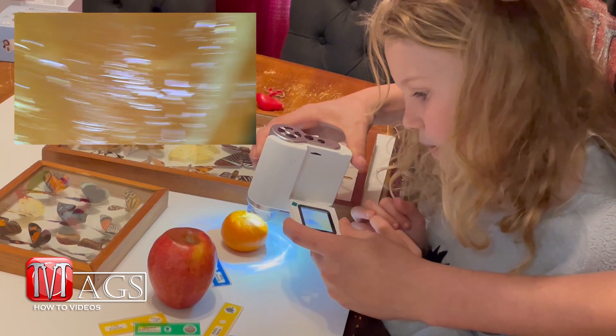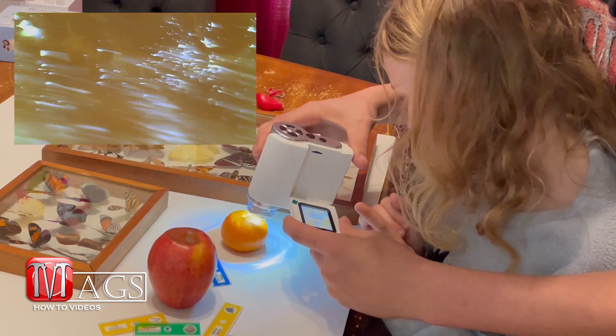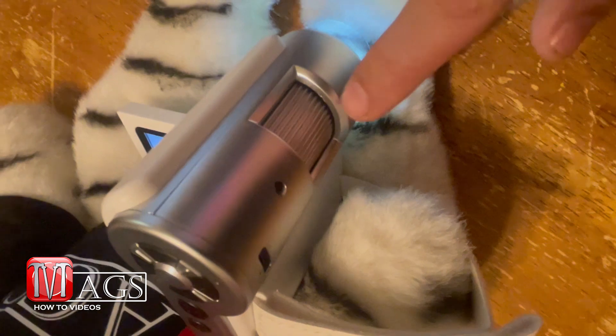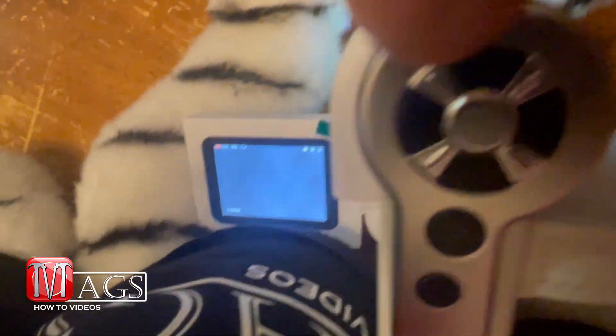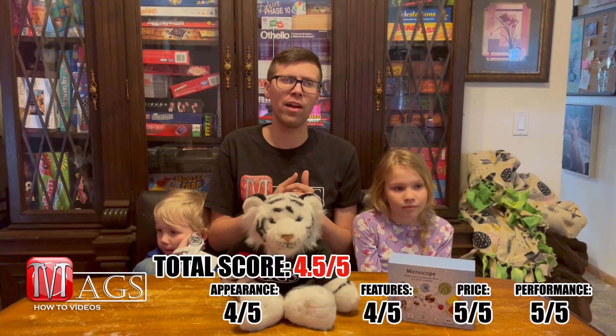The last and most important category is performance. How well did this thing do? And honestly, it did great. We were able to look up close and see all sorts of things magnified up to 1,000 times, and once you figured out how to adjust the focus, it wasn't that difficult to use. It was a little harder for my son to use, but he's only about 5 years old. My daughter, who is 8, was able to use it on her own pretty well. For performance, I would give it a 5 out of 5, which would bring us to an overall score of 4.5 out of 5 — definitely not that bad.